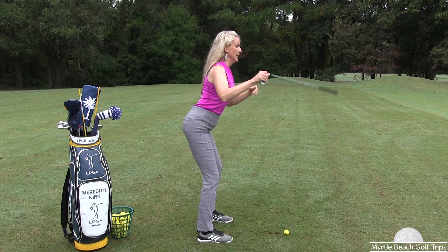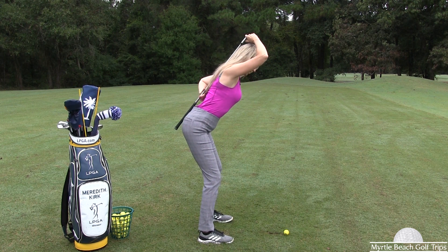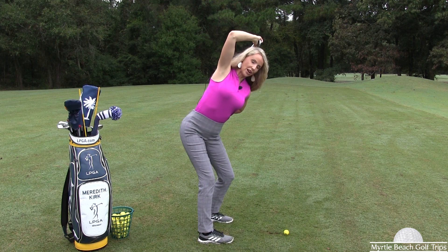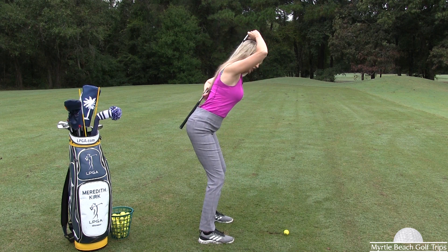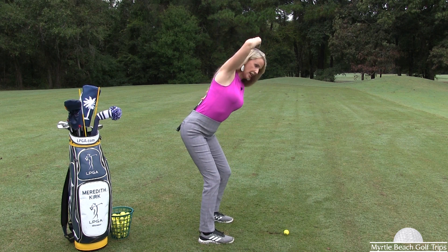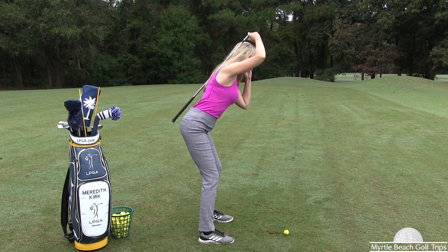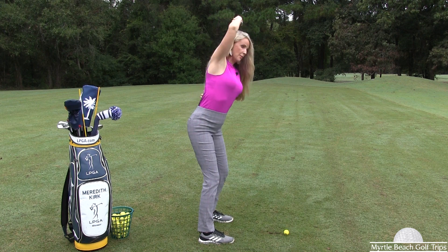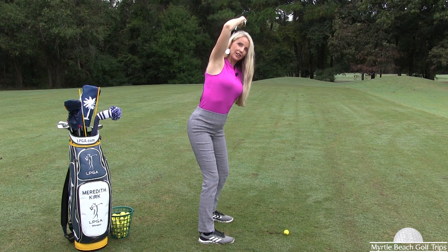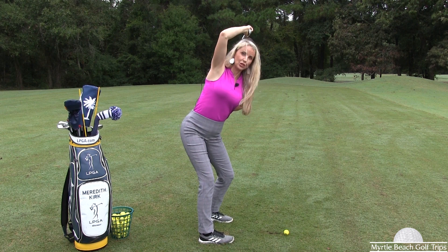You can put the club down, then take the club back like this — nice and athletic. When you do this, you're able to rotate when you get into this position. This good setup, nice and balanced, is going to help you rotate. If I don't get set up like this, what can happen easily is if I get too upright, I'm not going to be able to rotate all the way — I get stuck. When you get in that athletic position, you're going to be able to rotate.